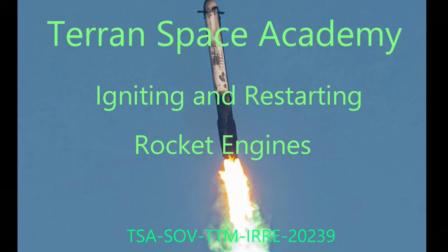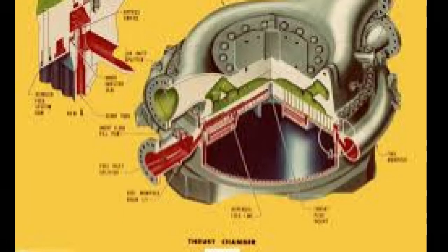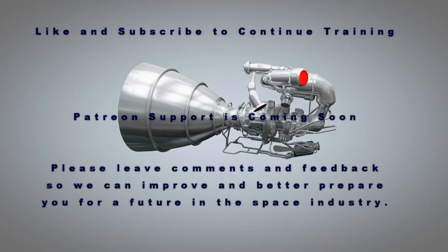I hope you enjoyed this brief primer on rocket engine ignition and restart. Thanks for listening. Patreon is almost ready. Like and subscribe to continue preparing yourself for a future in the space industry, and stay safe.